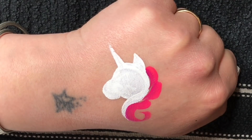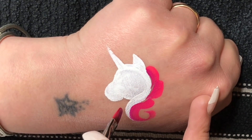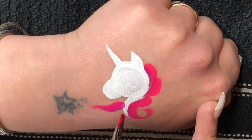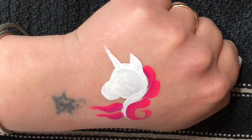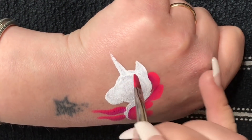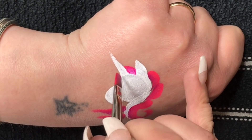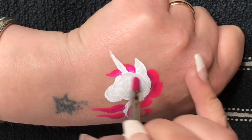I start by doing two small curved teardrops, and then for the last one I just continue it round and curl it. Then I pull two wavy lines coming out from the neck, which gives the illusion that the hair is coming from behind the unicorn. Then to give the unicorn a bit of a fringe, I fill in the area between the ear and the horn.